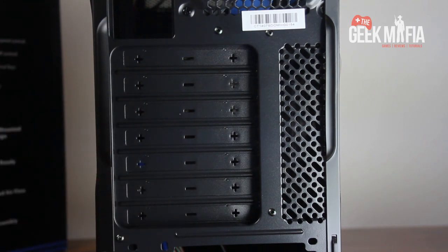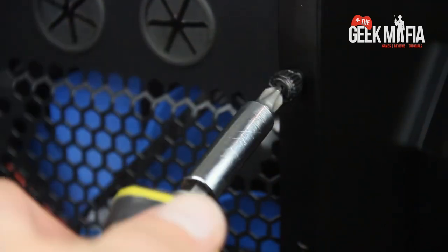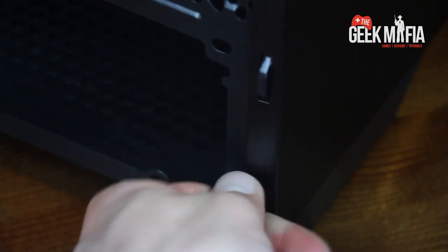We also got two inputs there for liquid cooling, which is always good. Let's just take this side panel off to see inside — nice thumb screws as well.